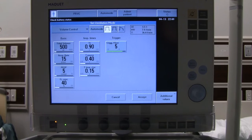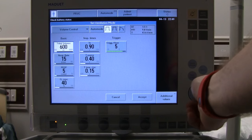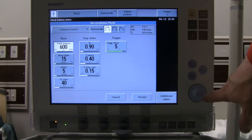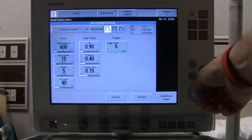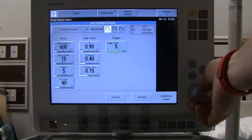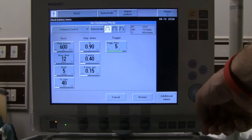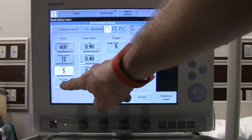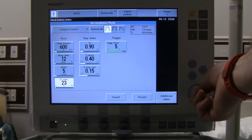In volume control we have several familiar settings. We'll start with tidal volume, configured based on patient size — let's assume we want 600 mL tidal volume. You can use the knob to make adjustments and push to select. We also have respiratory rate — let's set it at 12 — and PEEP, FiO2, and O2 concentration. We'll turn FiO2 down to 21%.